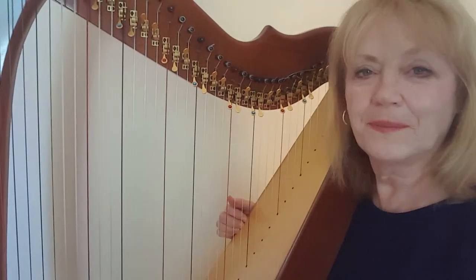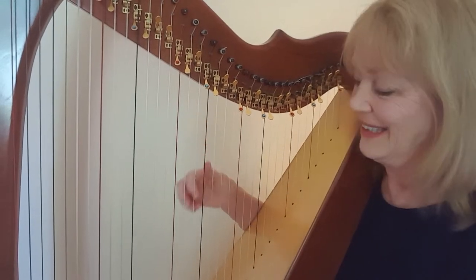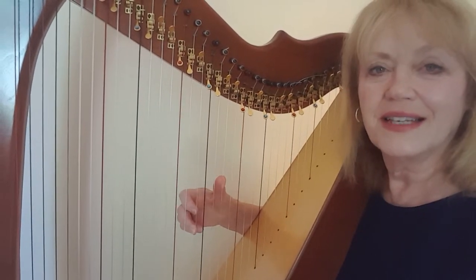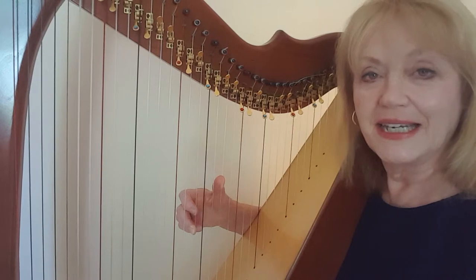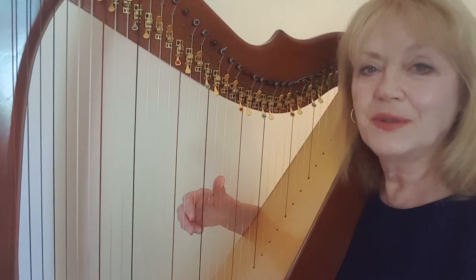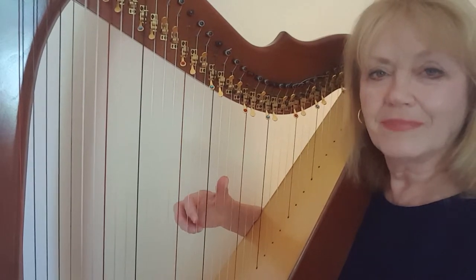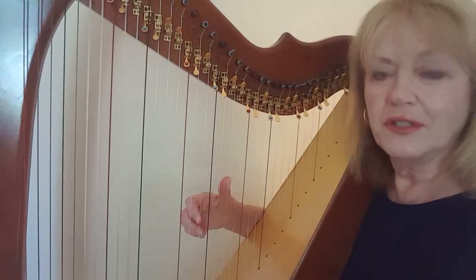Hi, it's Laura here, playing with love and loving to play. Today's tutorial is The Grenadier and the Lady in the key of A minor, so have your harp tuned to C. It's in 3/4 time, and I'll play it first.